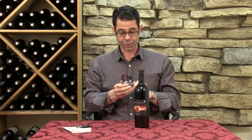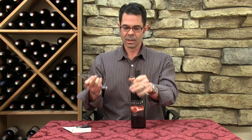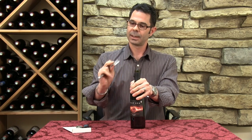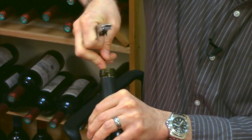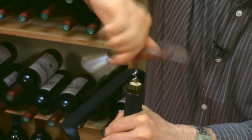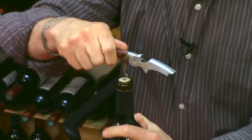Put the blade away — make sure not to hurt yourself — and pull out the spiral part of the corkscrew. You're going to hold the bottle firmly. Use your middle finger to guide the worm into the bottle and get it lined up so it goes right into the middle. Once it's in there, start drilling down and simply turn the corkscrew down. You don't want to go all the way down, maybe about three quarters of the way.